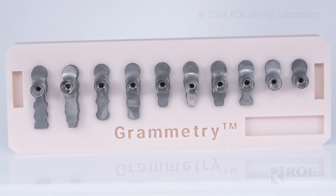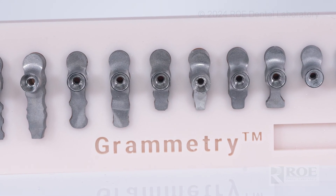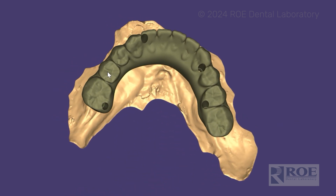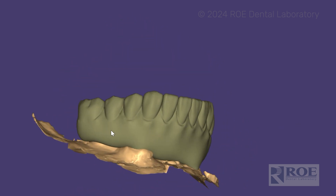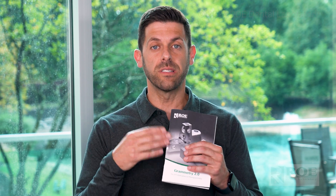Your first appointment will be with the ArchBridge scan bodies. To get the ArchBridge, you purchase a design for $330 — that's the day-of-surgery design that we design for you, which you print in office. There are also six vortex screws that you purchase, and then we send the scan bodies to you and you're ready to go.